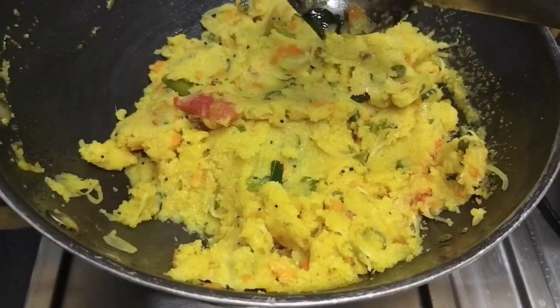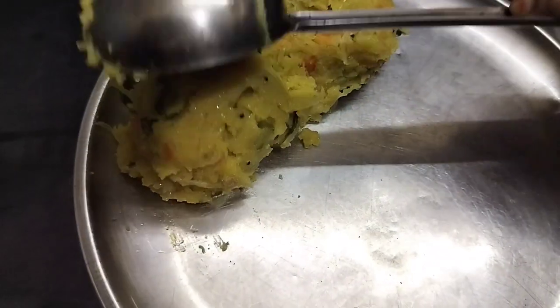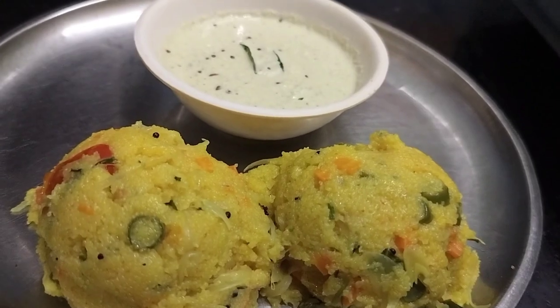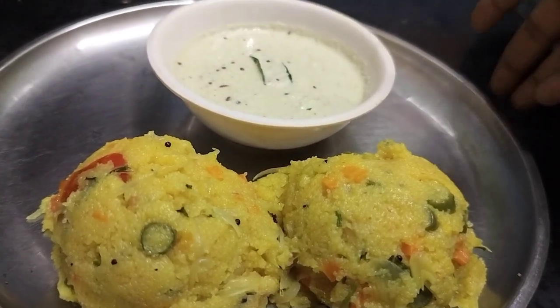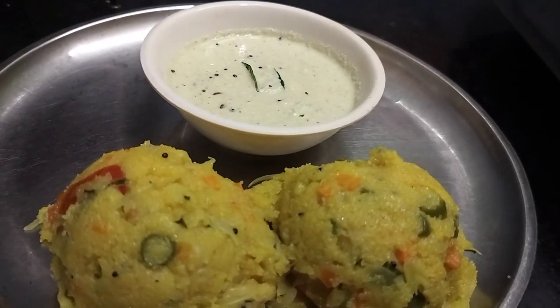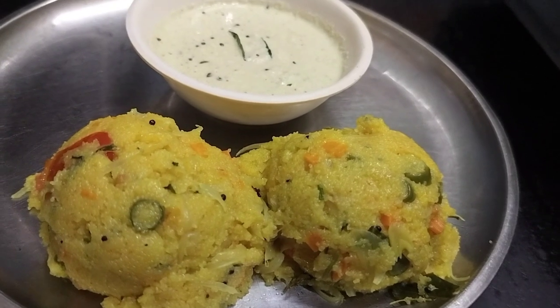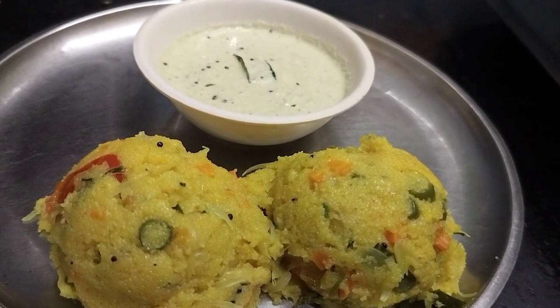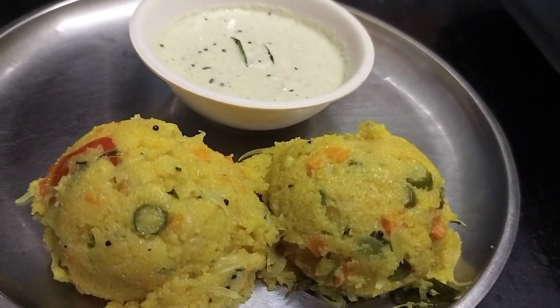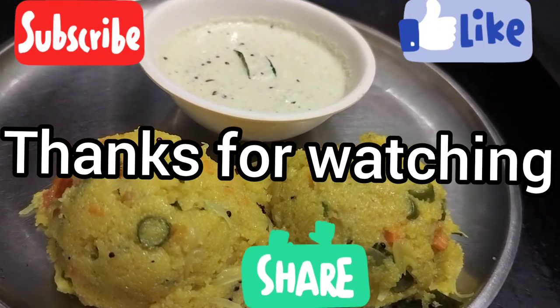We put the pot in the plate. I am using the pot in the kitchen. If you try this video, please like, share and subscribe. Thank you!